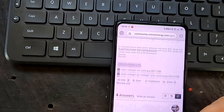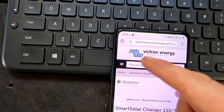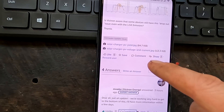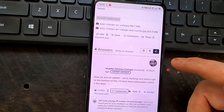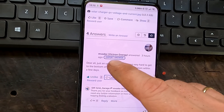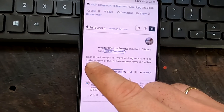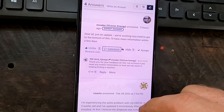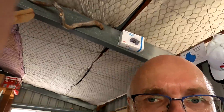On the Victron Energy community forum, there's a thread linked under the other video where people reported the same issue with the controller locking up and having no DC output. This morning there was a reply from someone at Victron Energy - m_vader - saying they are working very hard to get to the bottom of it and will have more information within a few days. He replied immediately, thanked them for the update, and offered further help and information.